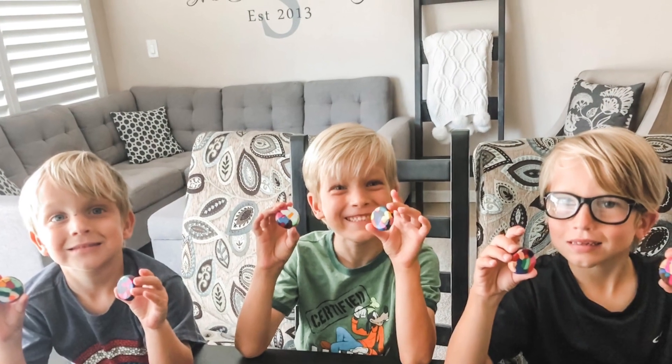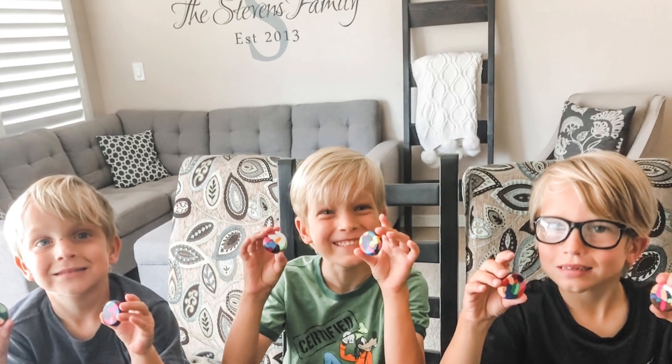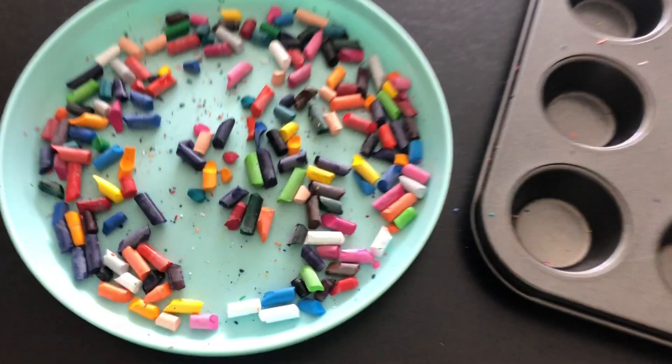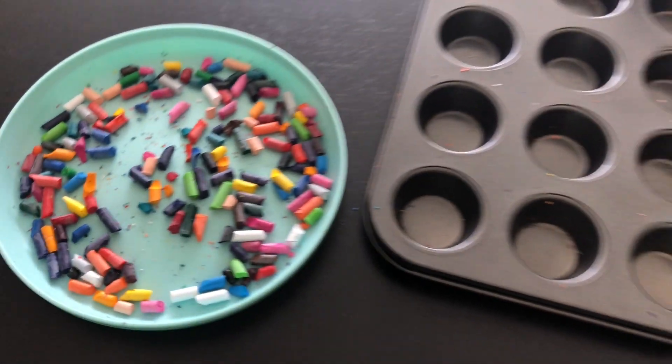Today we're going to be making mini muffin melted crayons. To get started you're going to need a mini muffin tin and crayons. You'll want a variety of colors to make your new crayons really colorful, fun, and exciting.